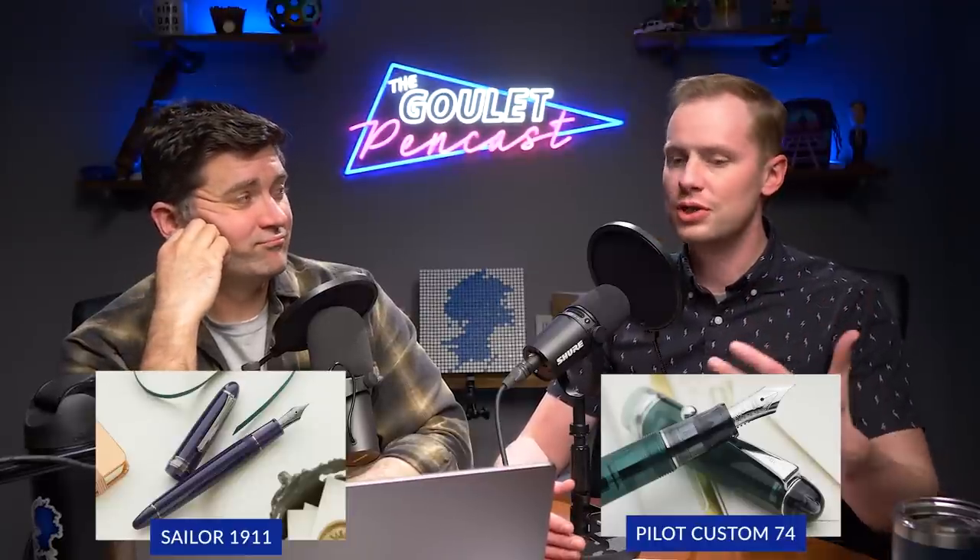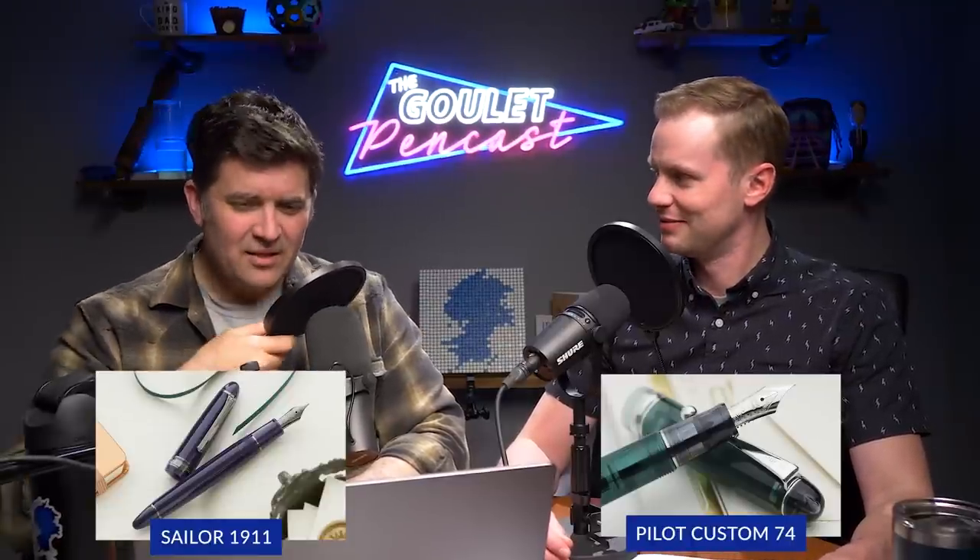New colors for the Custom 74 might not come out as often as Sailor, but they do come out. The Custom 74 is one of Pilot's most-attended models in terms of giving it new colors — comparatively it's the widest variety in the custom line. It's also very comfortable, the grip section is very comfortable, easy and reliable to disassemble. The friction-fit feed and nib lets you set the nib right in the channel any orientation — resilient, won't accidentally break anything off. And you get beautiful jewel-tone transparencies.